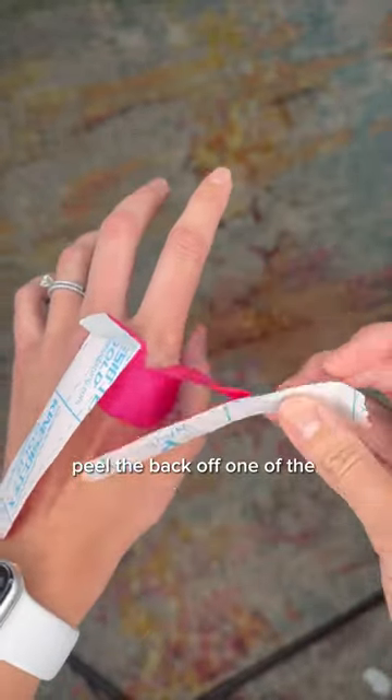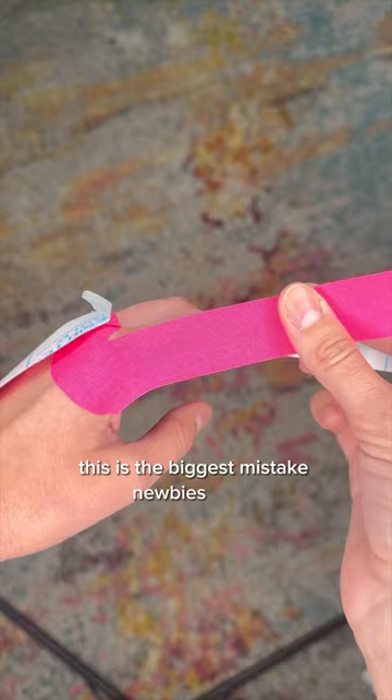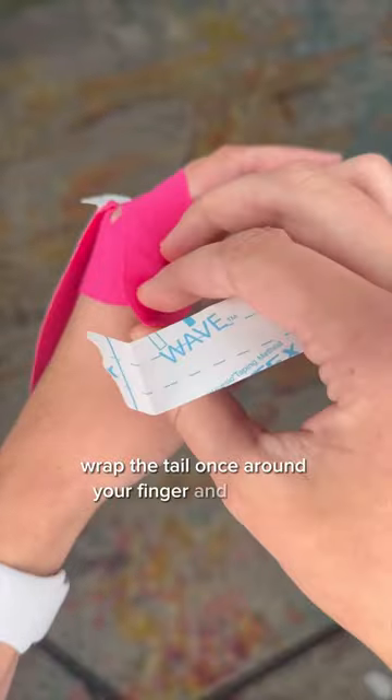Peel the back off one of the tails halfway and do not stretch it hard — this is the biggest mistake newbies make. Just pull slightly with at most 20 to 30% tension. Wrap the tail once around your finger and rub it in.